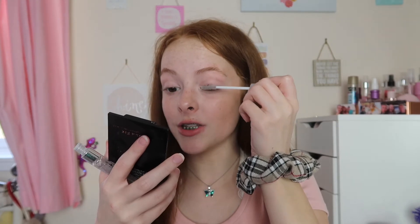Next up I curl my eyelashes with a pair of Primark curlers. Then I go back to the Collection Color Lash clear mascara because I have quite light eyelashes and don't like to do super bold lashes for school. I just separate my lashes a little bit with this and that's literally it — you can barely see the difference.